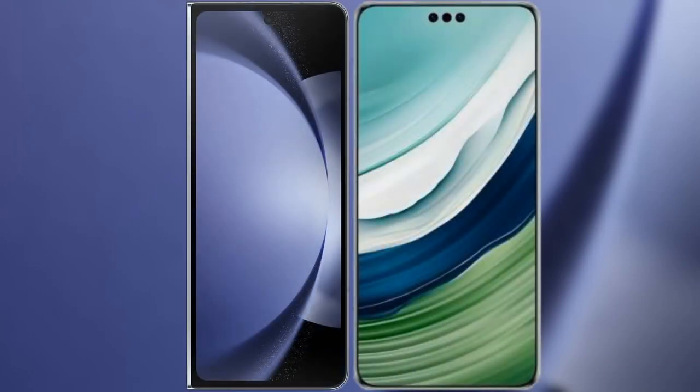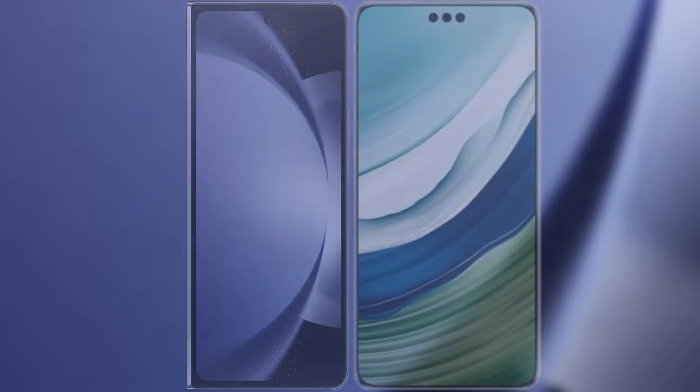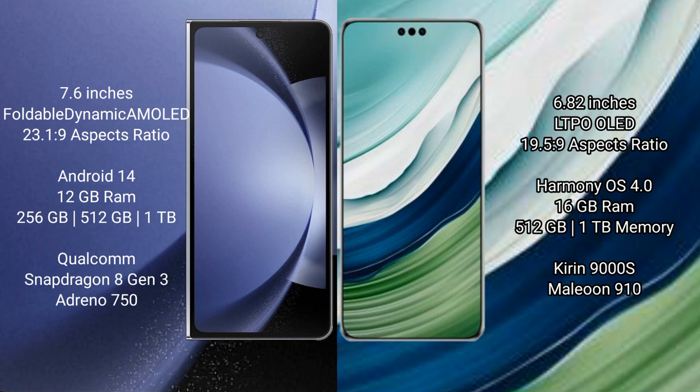Today, Samsung Galaxy Z Fold 6 versus Huawei Mate 60 Pro Plus. Samsung Galaxy Z Fold 6 comes with a 7.6-inch foldable dynamic AMOLED display and 6.0-inch cover display. Huawei Mate 60 Pro Plus features a 6.82-inch LTPO OLED display and 6.0-inch cover display.